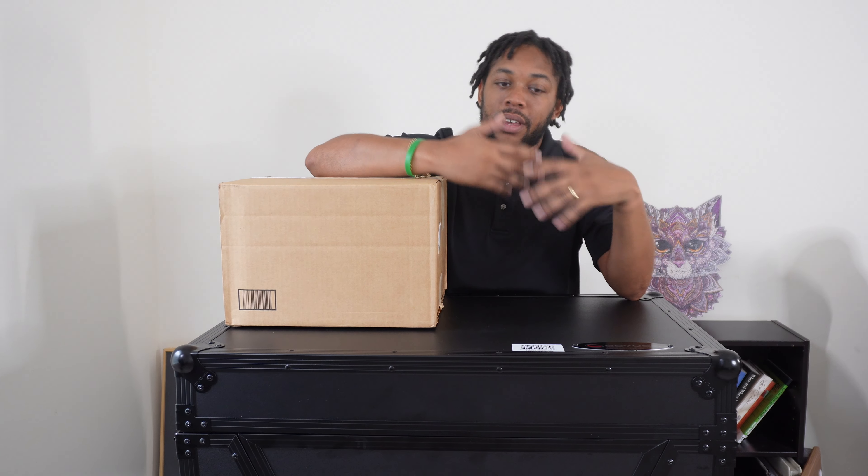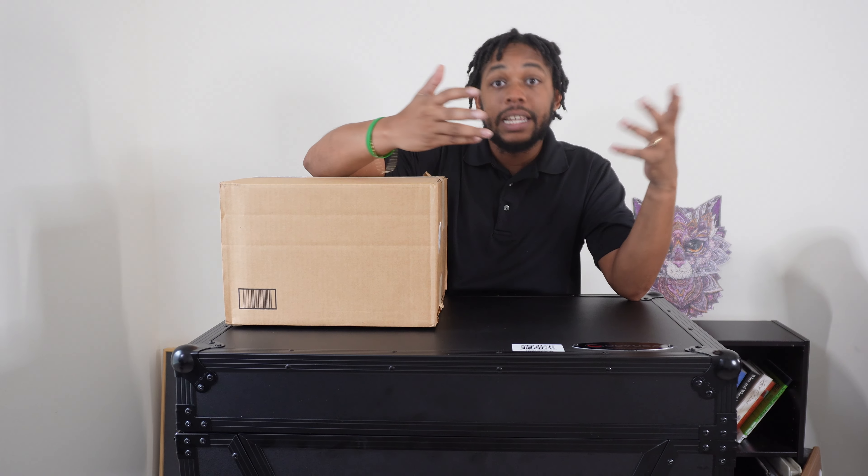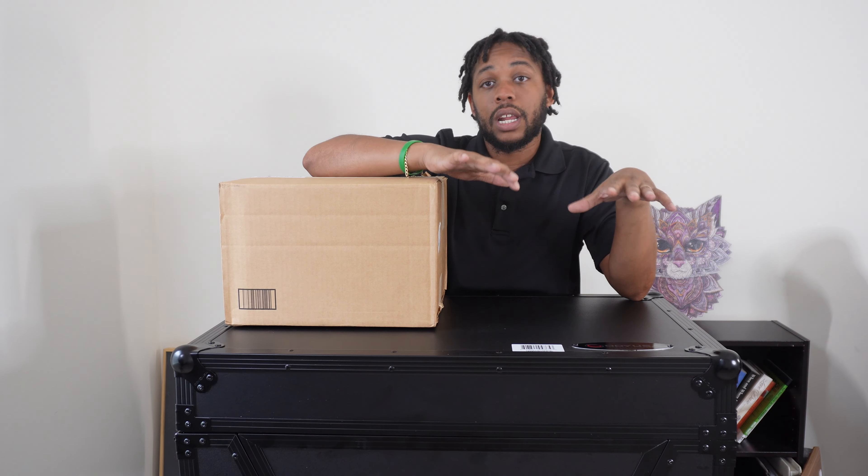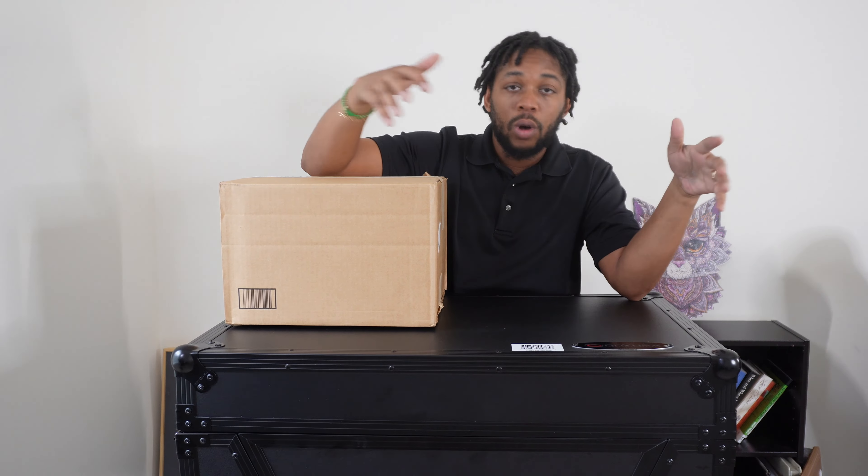As I complete my DJ setup I'm going to need a lot of things, so I have a lot of other unboxing videos coming for you. At the end of this series I'll do a full complete setup so that you can see what I'm using holistically.